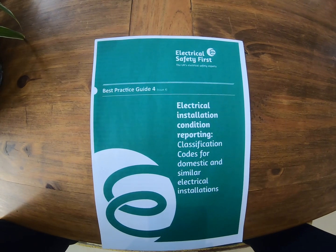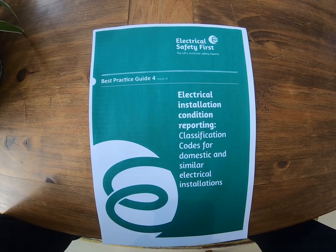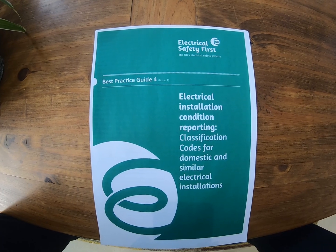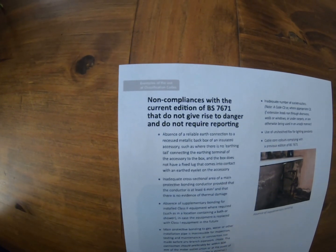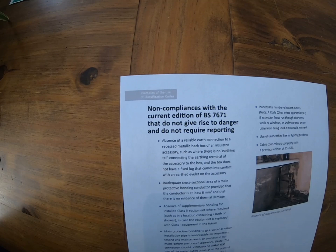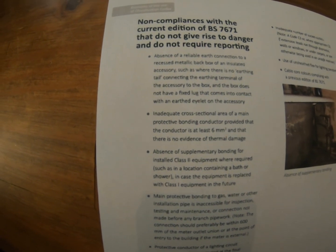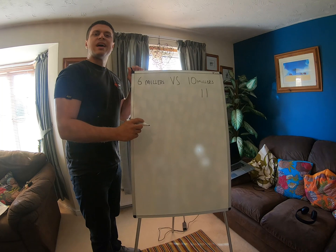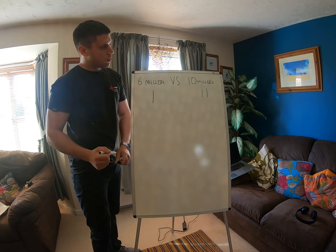So let's look at what they've got to say. This is the electrical installation condition reporting classification codes for domestic and similar electrical installations — available online if you want to view it. You might ask what's that got to do with making additions and alterations, but this is what they say on page 18: non-compliances with the current edition of BS 7671 that do not give rise to danger and do not require reporting — including inadequate cross-sectional area of a main protective bonding conductor, provided that the conductor is at least 6mm squared and there is no evidence of thermal damage. On the basis that it says 'does not give rise to danger,' I'm going to give one point to the 6mm. We're now at 2-1 to the 10mm.